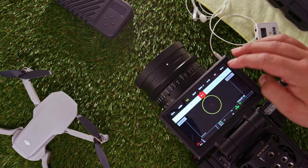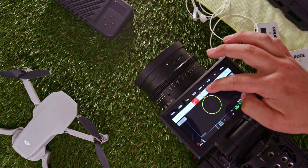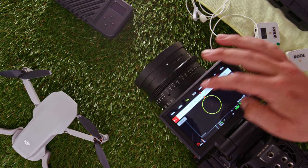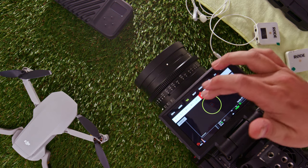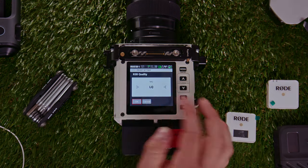When it comes to compression rates, the Raven has the full flavor of compression rates to choose from — from 2:1 to 22:1. The Komodo on the other hand has HQ, MQ, and LQ.